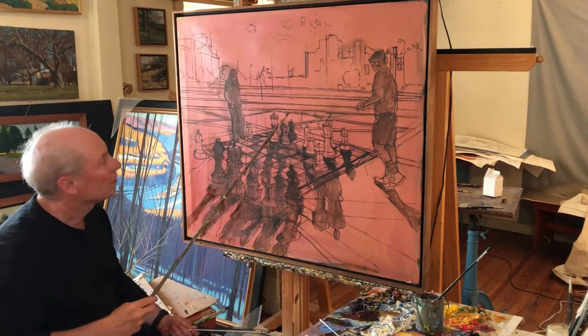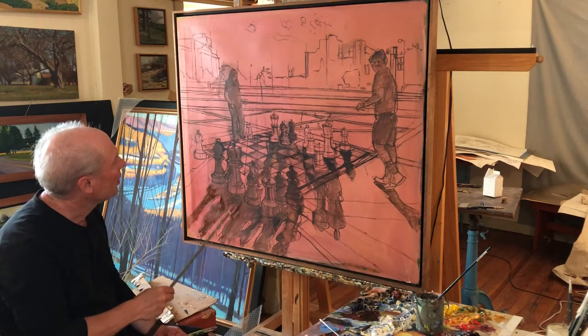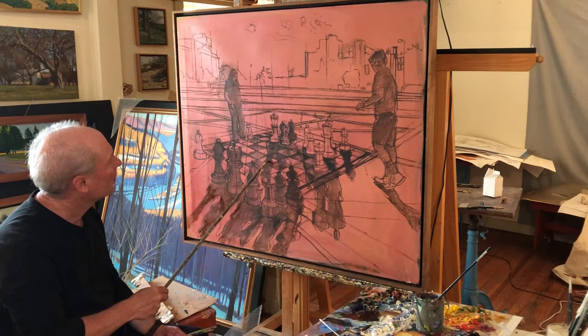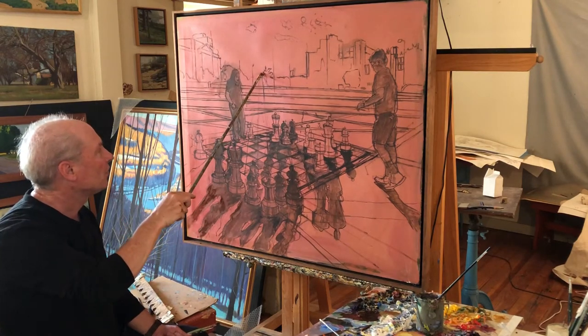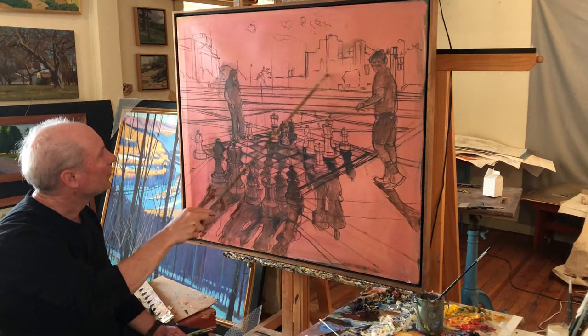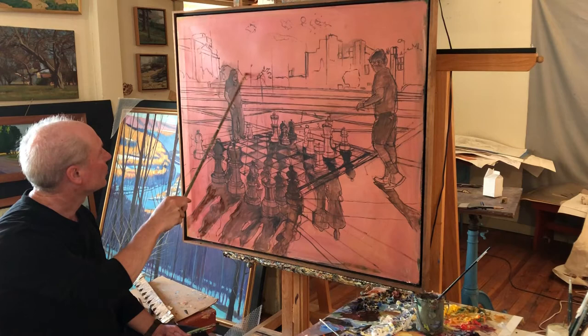There's also a third vanishing point that is implied by the grid work of this chessboard. These lines right here were very faint — there was some kind of a pattern in the chessboard — but they lead to a third vanishing point right up here, which is also coincident with the eye level. My height was about the same as these fellows, so our eye levels were all about the same.